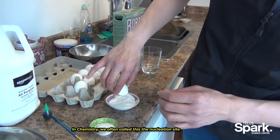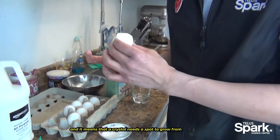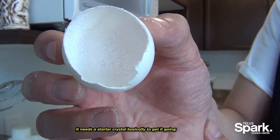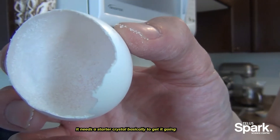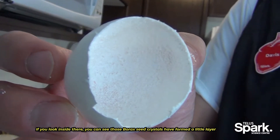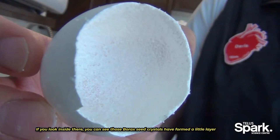In chemistry we often call this the nucleation site — it means that a crystal needs a spot to grow from, so it needs a starter crystal basically to get it going. If you look inside, you can see those borax seed crystals have formed a little layer.